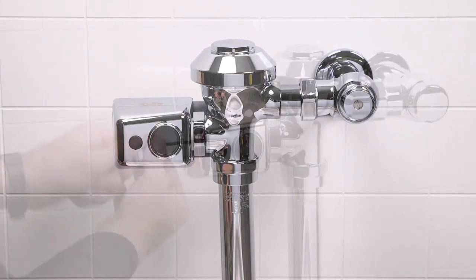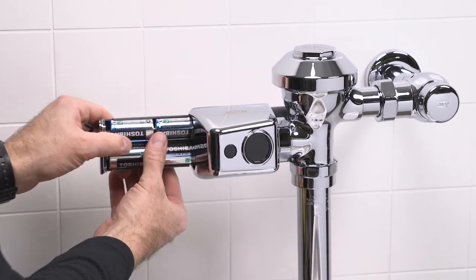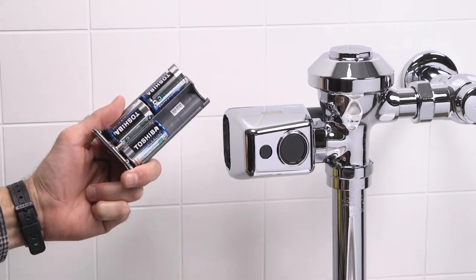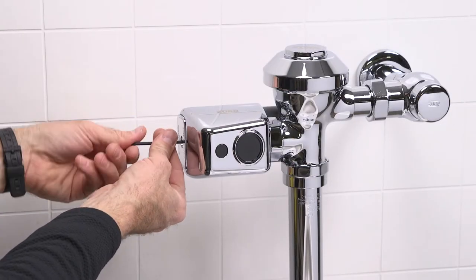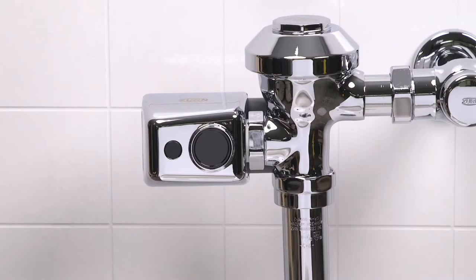If the unit does not flush, replace the batteries as follows. Remove the battery tray with the Allen wrench. Replace the four C batteries as seen here, then reinstall the battery tray. The gears will activate as you're almost finished tightening the battery compartment. Test the sensor.